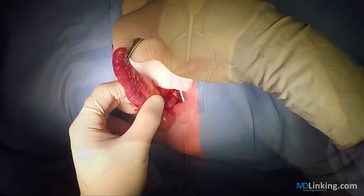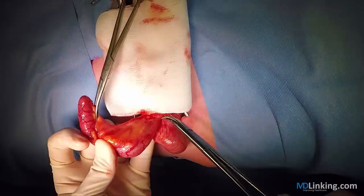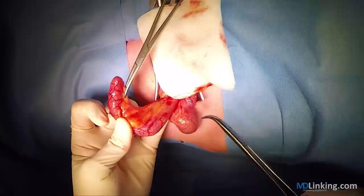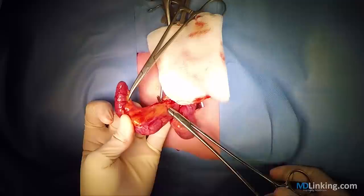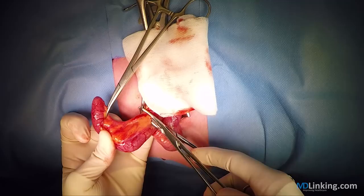We then position a clamp on the distal part of the mesoappendix. We can start identifying the appendix, which you can see here. We try to ligate it at the base so that you only need to have one ligation, and can thereby with only one step divide the mesoappendix.